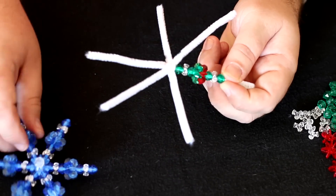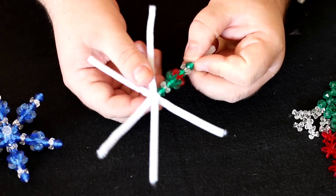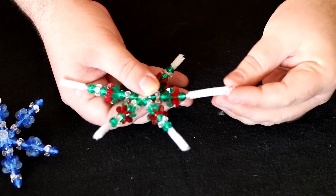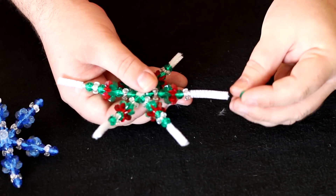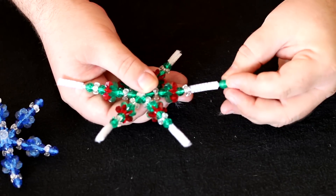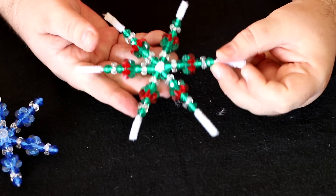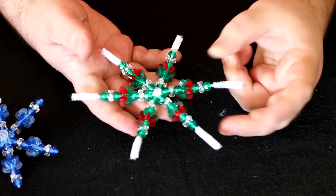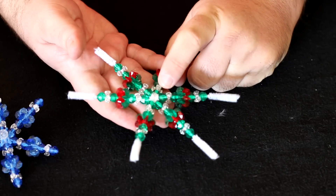That's all it takes to make this gorgeous little thing. Continue that progression all the way around all six arms. Finishing up with a tri bead and the last 8mm faceted bead — and there you go. That's what it looks like when all of your beads are on. We're going to have to trim these ends off as well as finish off the center.